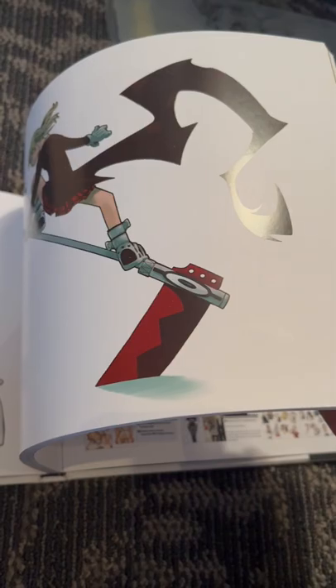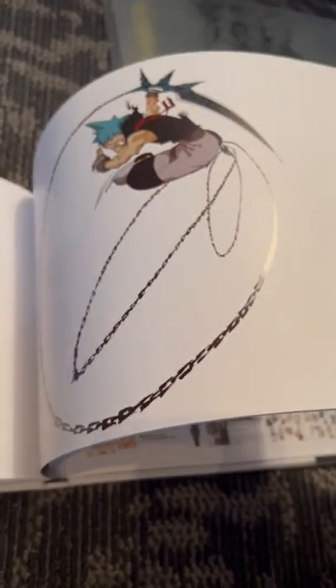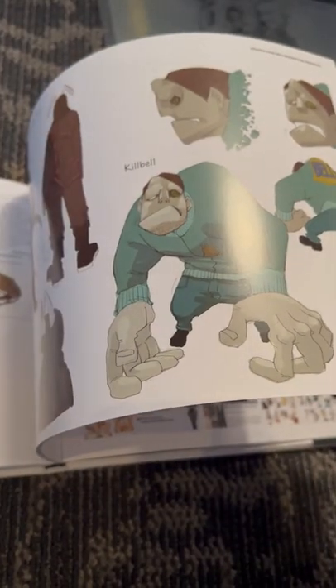but it also includes bonus illustrations he did for the manga, for posters and such, and several illustrations he did of other series characters kind of crossing over with Soul Eater, and some of his art from his previous book. I find it very admirable how he turned his weaknesses as an artist into a strength, and great design work. Check it out.